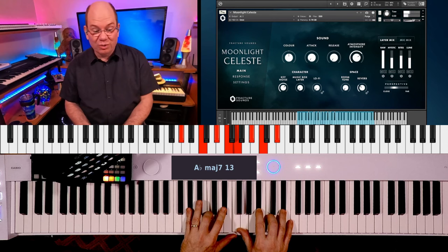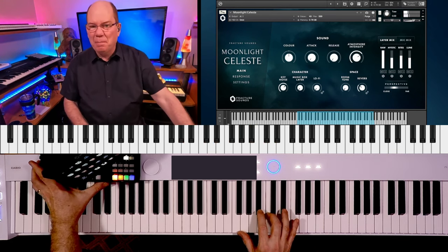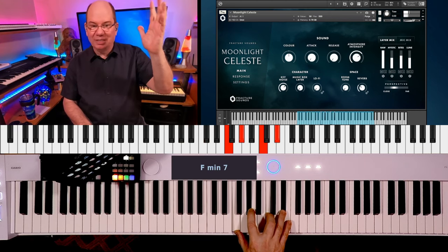How many keys do you need to tell your story? A Celeste doesn't have 88 keys, but the keys that it has are beautiful. Here we go. Fracture Sounds — within the past year, they have just taken things up to an entirely different level.